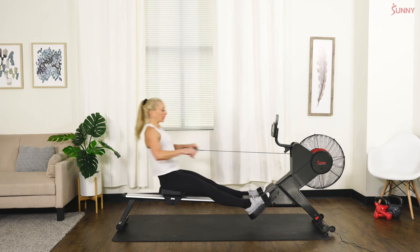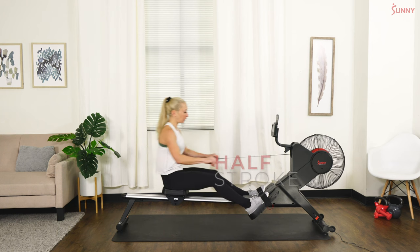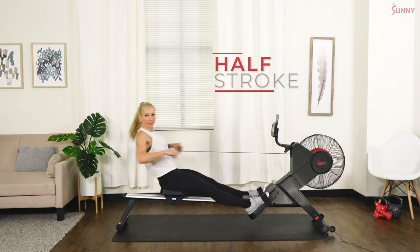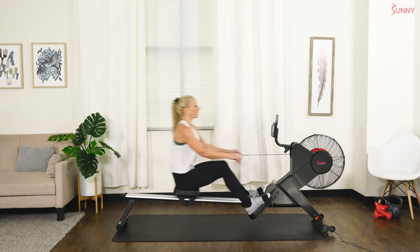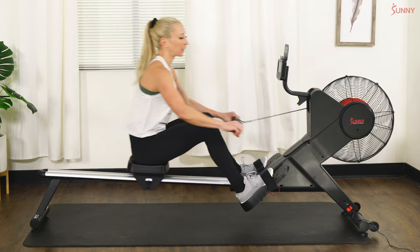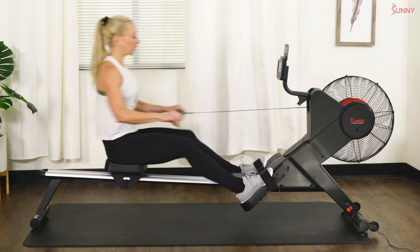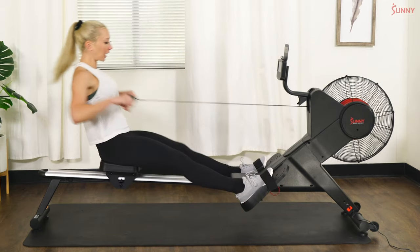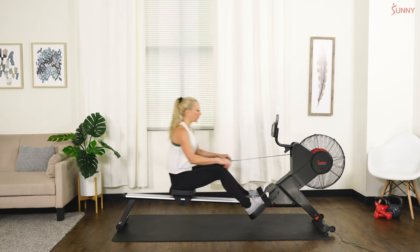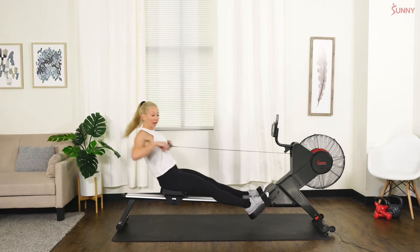In three, two, one — let's start to bend those knees just a little bit. Keep your legs as straight as you can until that handle passes the knee line, and then a slight bend just into that half stroke. This is just starting a little warm-up. Keep breathing — in through the nose, out through the mouth. Feel the difference: recover in and push, recover in and push. Let's go into that full stroke in three.